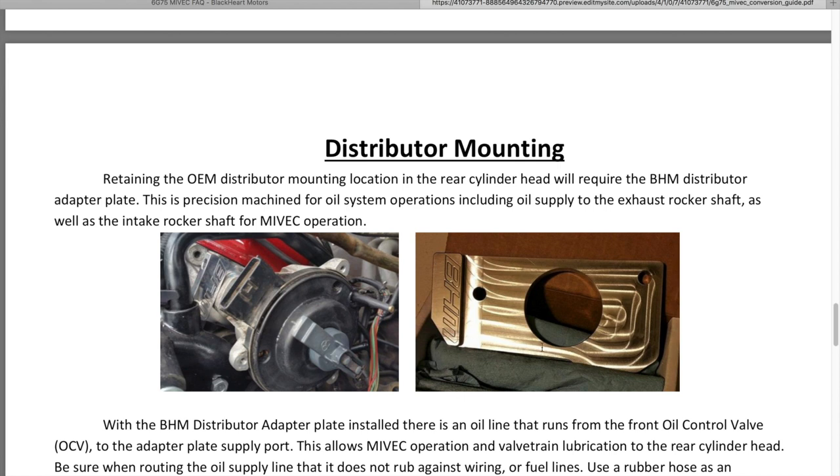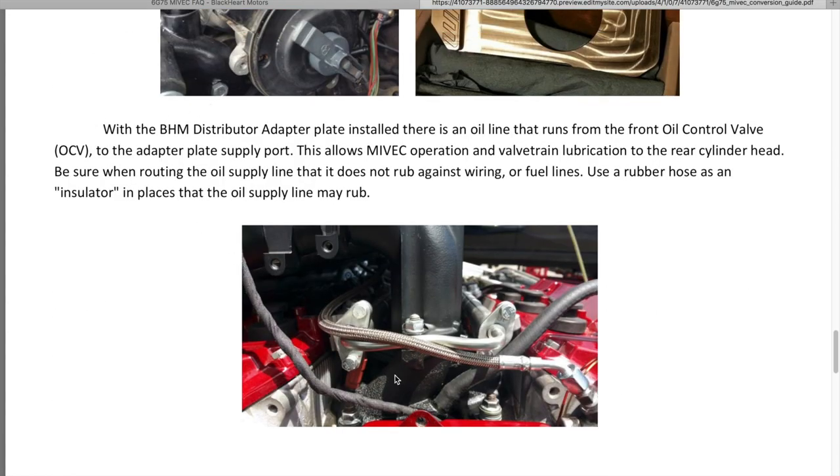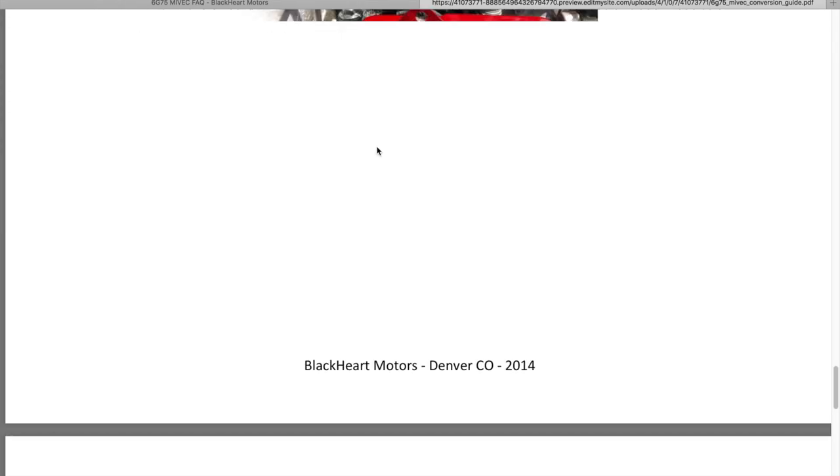The distributor mounting: here is the amazing-looking distributor plate — CNC machined. It looks simple but it's definitely a complex piece of engineering. Retaining the OEM distributor mount — before the adapter plate, the distributor was put on the forward head and rear head in the OEM position. The adapter plate makes for a much cleaner and easier application. The plate has instructions: a line goes from the forward oil control valve housing all the way to the rear oil control housing, and that's where the distributor will be placed on the back head.